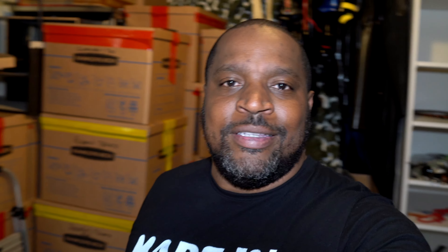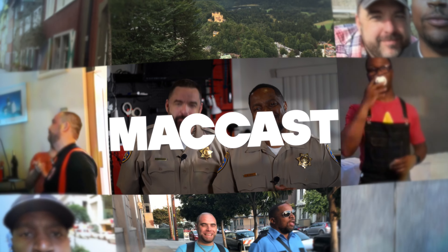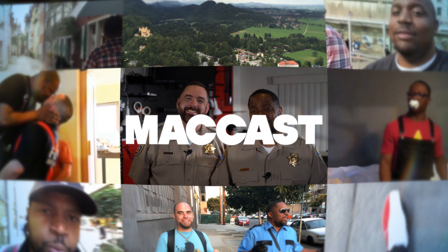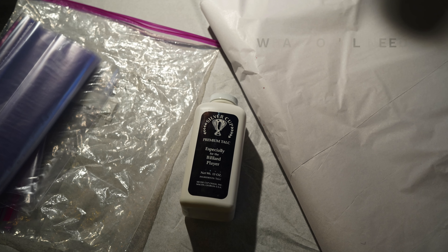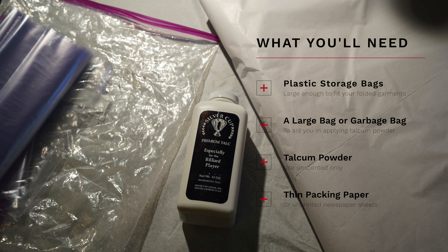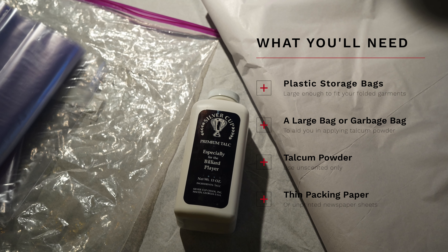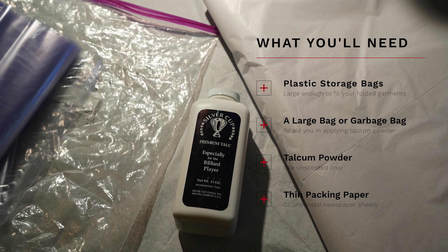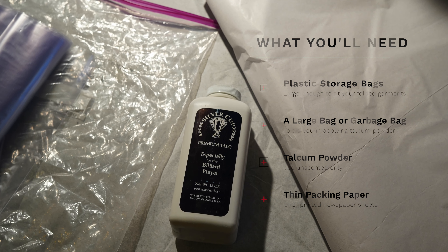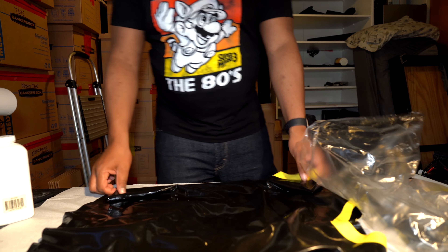Thank you for coming again, and let's get right into this video. When it's time to store your latex for a long period of time — say six months or more — there are a few things that you'll need: storage bags, a large bag to help you apply talcum powder, unscented talcum powder, and it helps to have thin packing paper as well.